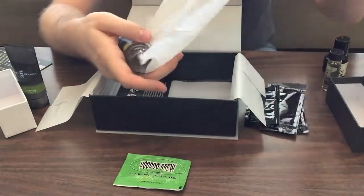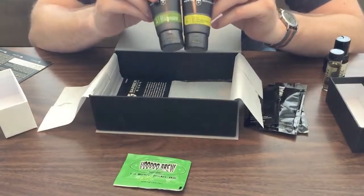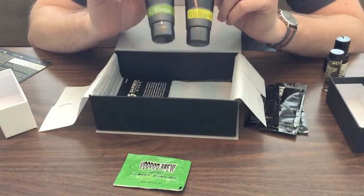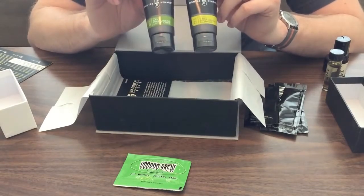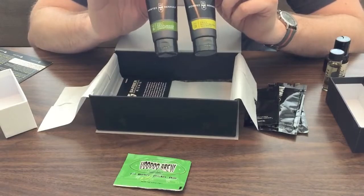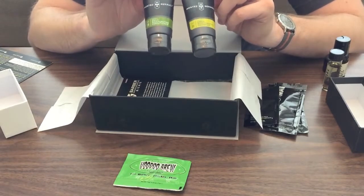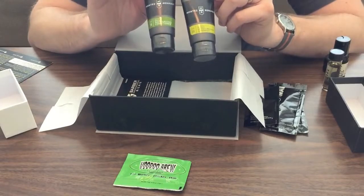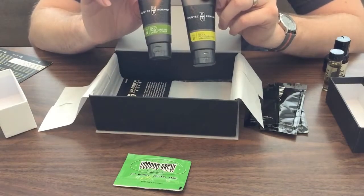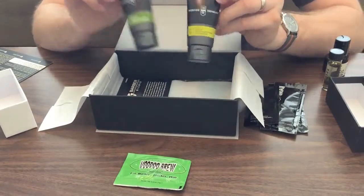One of our final big items — also by Montez Renald — is a shampoo and conditioner set. This is another thing I like getting in these boxes. One of the last boxes I had included Billy Jealousy — I think one was called Fuzzy Logic — and it smelled awesome, with tea tree oil, a little bit like chocolate mint when you lathered it up. So I'm excited to see how these perform, how they smell, and how they react to my hair. I have fairly short but fine hair, and certain products can overpower it and make my scalp feel more dry.